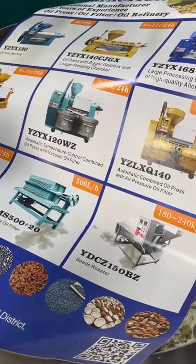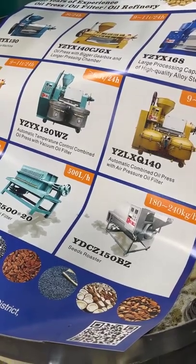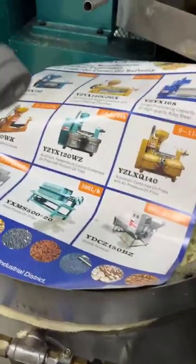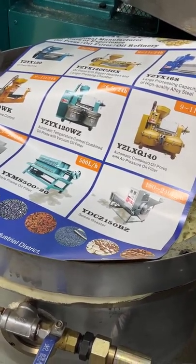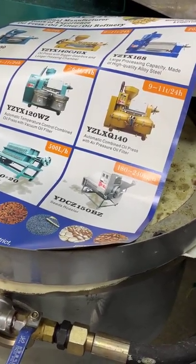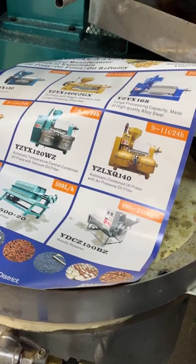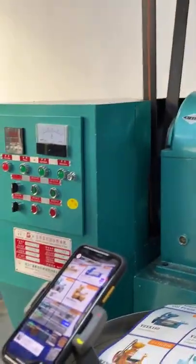If you are a new business and your money is not enough, you can first just buy the oil press machine, and when you have more money, then buy other machines. I always suggest customers who want to start in the oil business to just choose the right machine and focus on the oil business — then more money will follow, no problem.